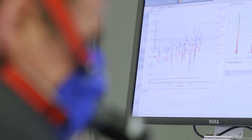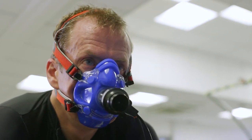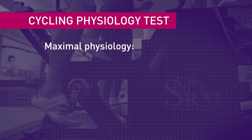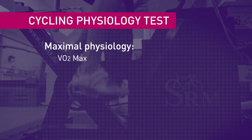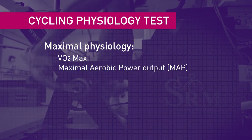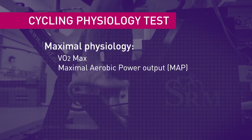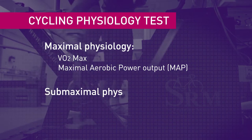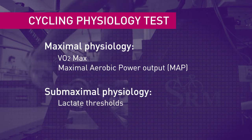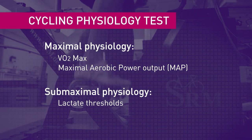The Cycling Physiology Test is a two-part test which gives us lots of information about your physiology and why you're performing as you are, and it allows us to give you advice on your training. We measure your VO2 max — the greatest amount of oxygen you're able to take in and use — and also your maximal aerobic power output. Those two variables act as a ceiling on your fitness, and then we also look at your sub-maximal physiology, so where your thresholds lie, to see how much of your maximal physiology you're able to comfortably sustain.